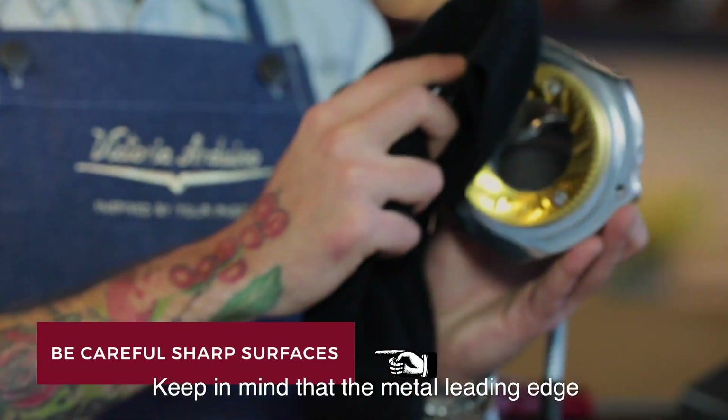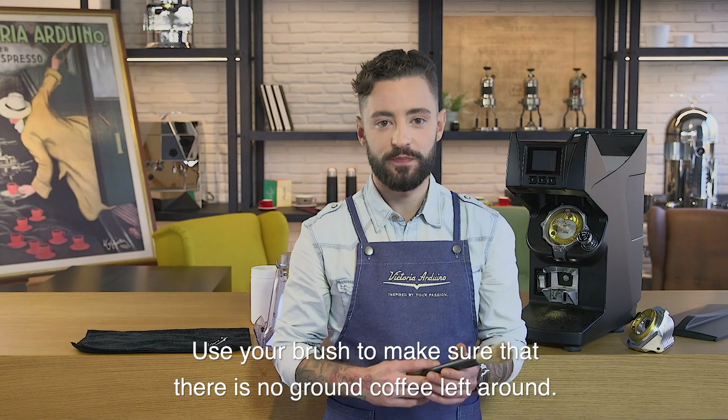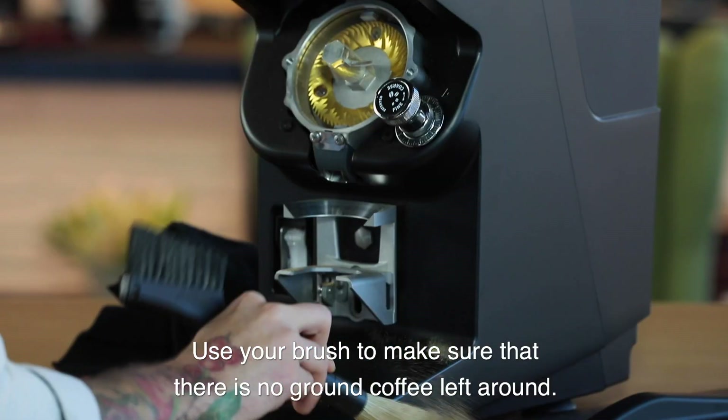Keep in mind that the metal leading edge should be immaculate. Use your brush to make sure that there is no ground coffee left around.